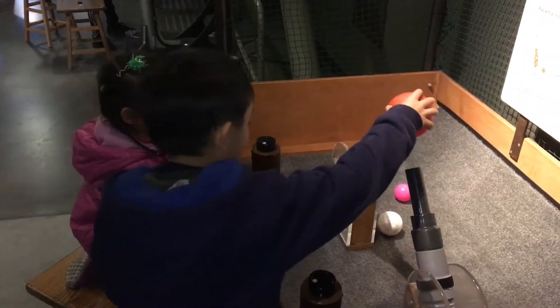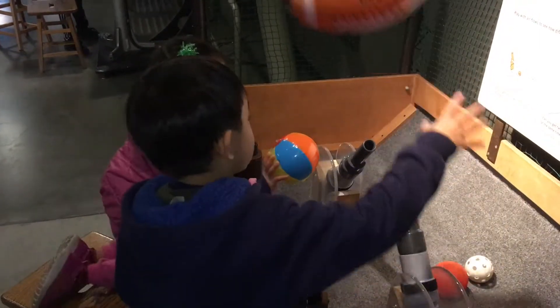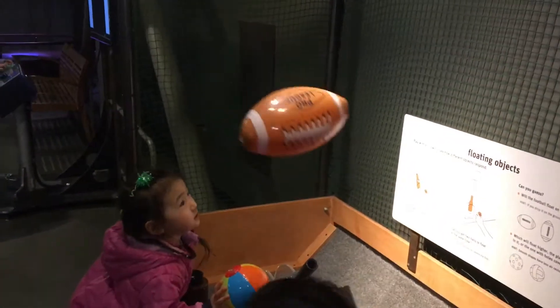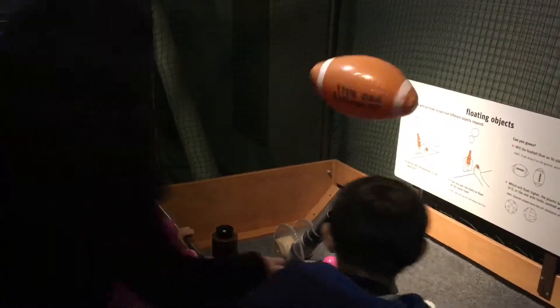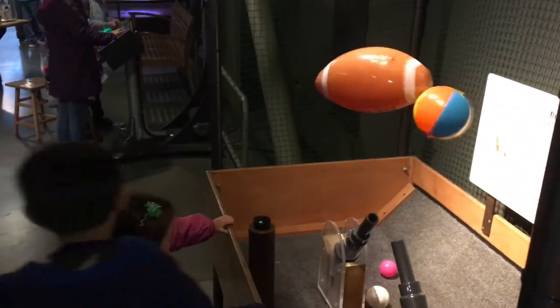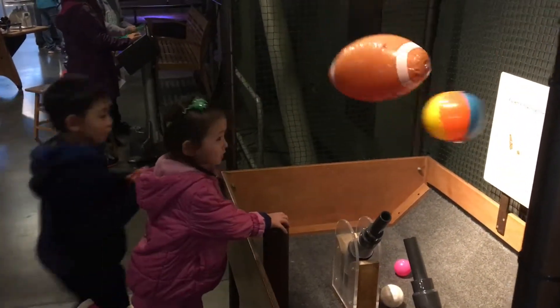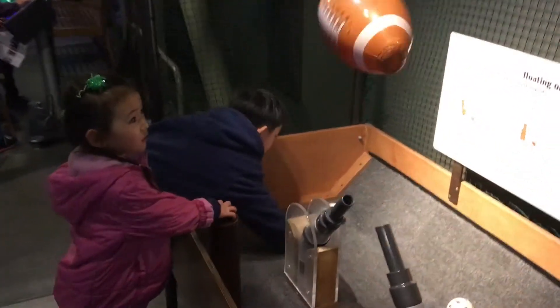There's basketball — oh, it's floating! It's floating in place! What's making it float? You guys know?